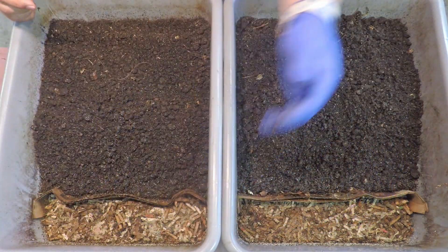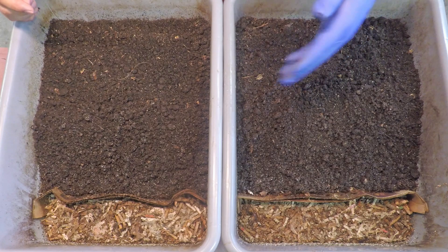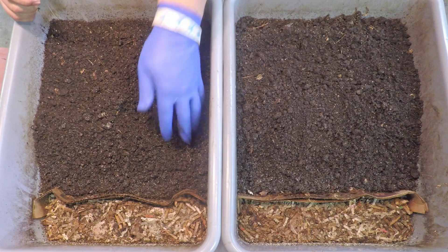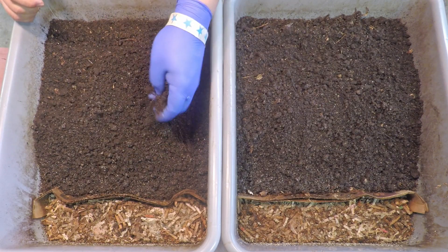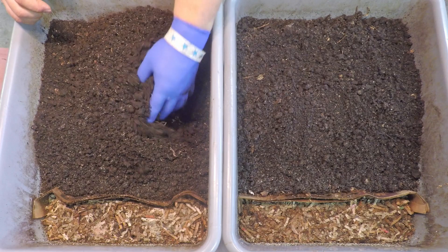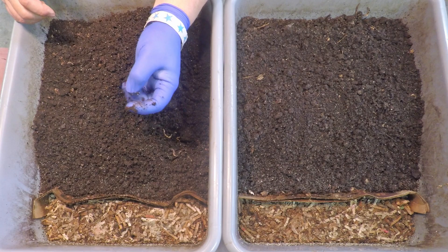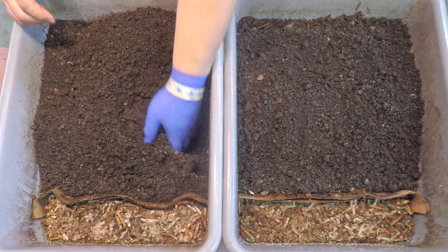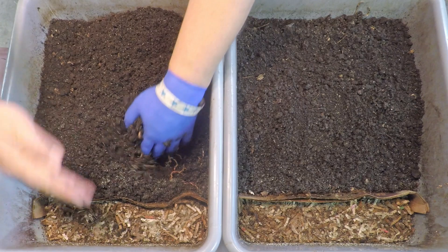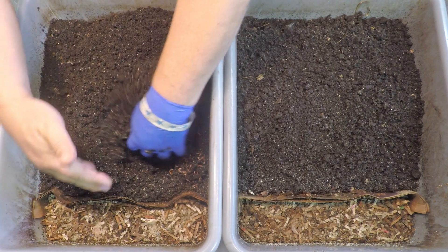Most importantly, I want to do the aeration of the finished casting side. What I've got in mind is just a little boost to their bedding — I've got my prepared bedding and a few chunks of frozen cantaloupe to drop in here, hopefully sweetening the deal and convincing more worms to exit their material. Let's see how their migration — or evacuation — from the finished castings is coming along.